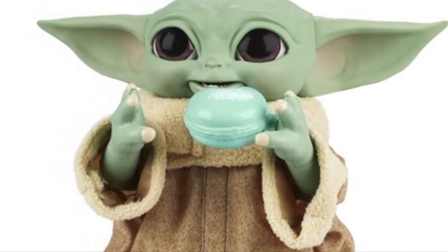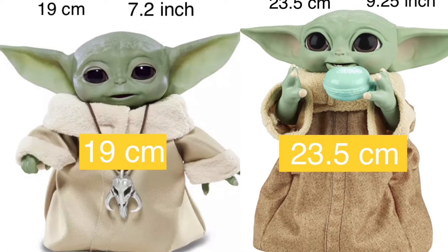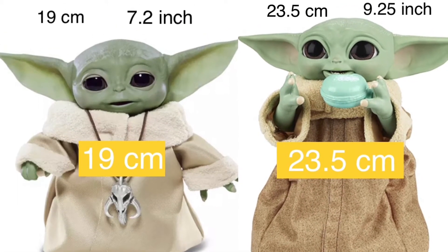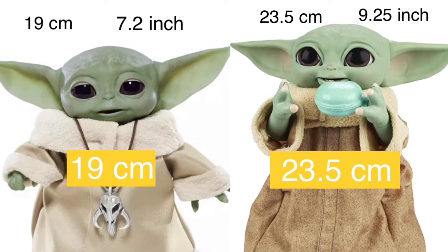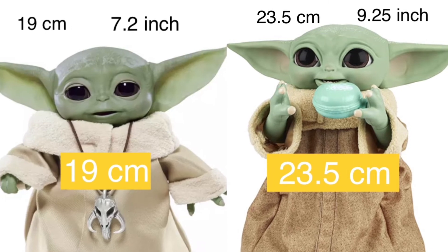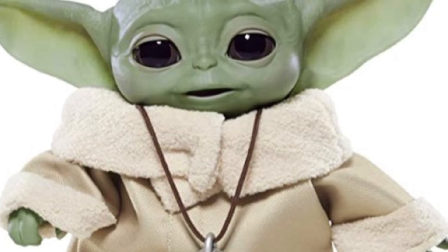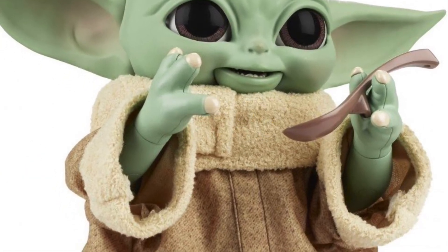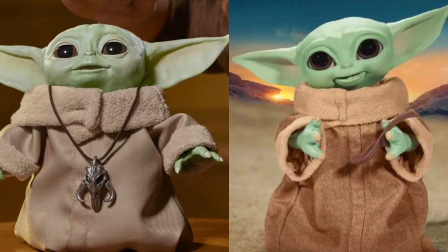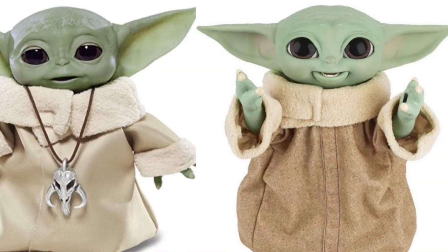As well as this extra functionality and ability to interact with accessories, it's also bigger at 23.5 centimeters, but it's more expensive too. The old one was £59.99 and this one is going to be £79.99 — so it's going to be £20 more.